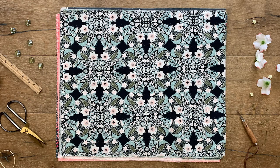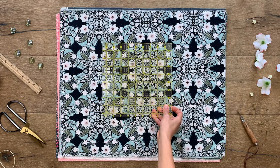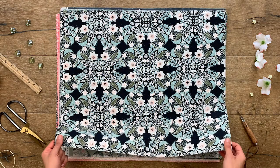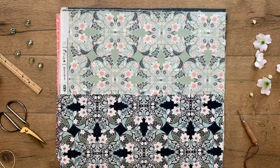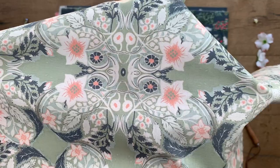This 3D kaleidoscope-looking design would make perfect quilt backings or use them in larger home decor projects. It also comes in a soft delicate green with pops of peaches and light and dark foliage.